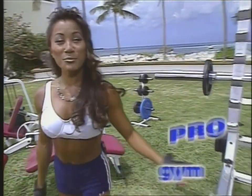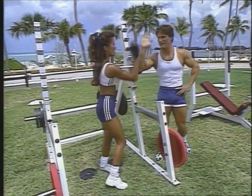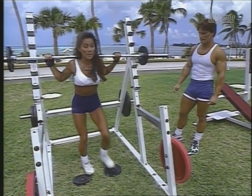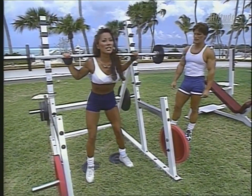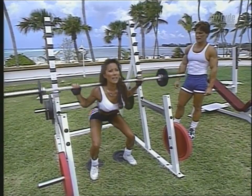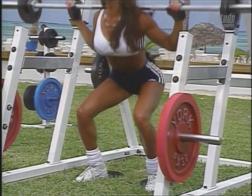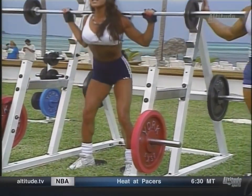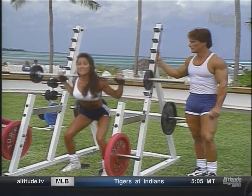It's time for our Flex Appeal Pro Gym Leg Workout. Ready, Clark? I'm fired up, Janet. Ready to go. All right. We're starting off with a squat. This is the most basic leg exercise and my favorite one. Chin up, tummy tight, going down and up for one. I like to go nice and deep so my quads are parallel to the ground.